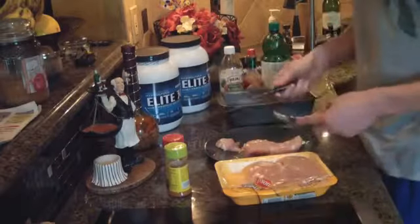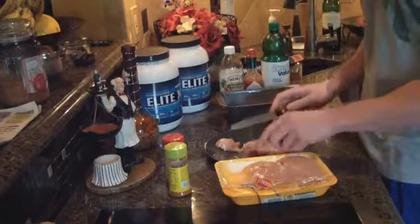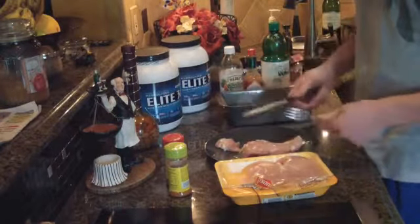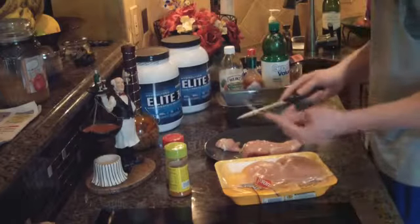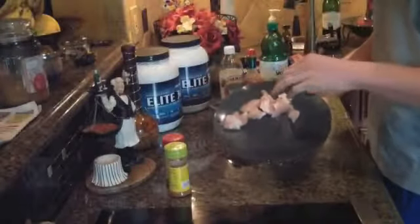A tip for this: when you're cutting the fat off, use a fork to hold the chicken down instead of your hand. The other day I had my hand out, cut my finger open, and had to get stitches — you don't want that to happen. So that's something I've learned through experience. Use a fork just like this to cut the white part off.